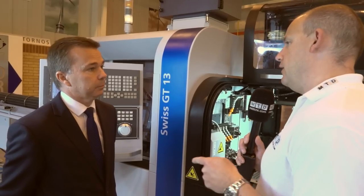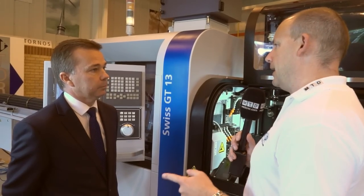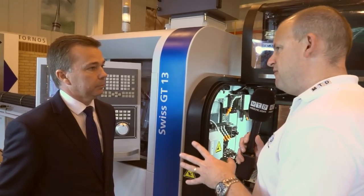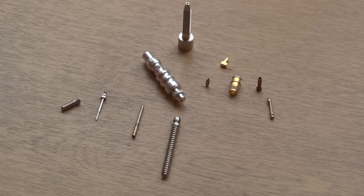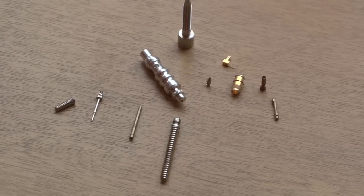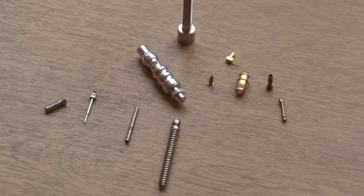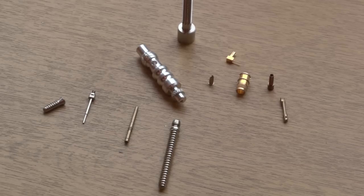So who's going to buy this type of machine? What sort of application are we looking at where this is going to fit as the perfect solution? It's those medium to complex parts — it's going to suit subcontractors and OEMs alike. So we're talking small diameters with lots of complex features? Yes, the driven tool capability gives us a lot of possibilities on the machine.